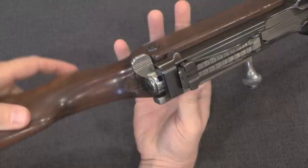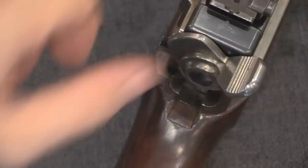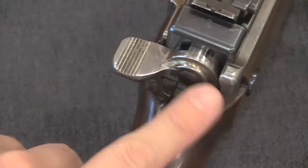Looking at this up close, you can see that when this is put in safe, this tab on the bottom actually locks the breech assembly into the lower assembly and prevents the recoil system from moving anywhere, as well as disconnecting the trigger. Pretty effective safety there.